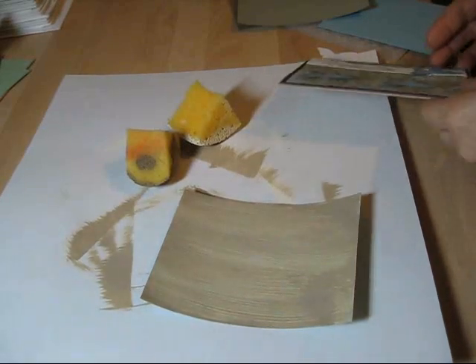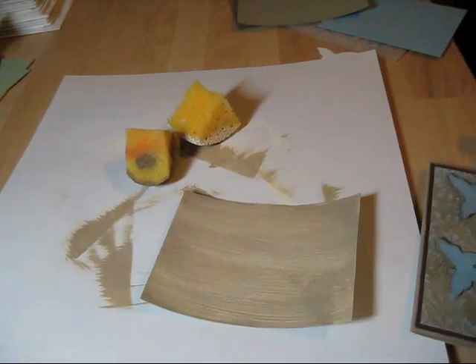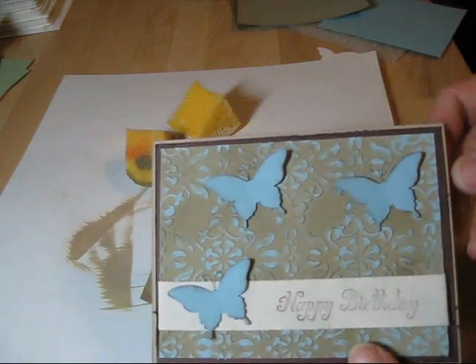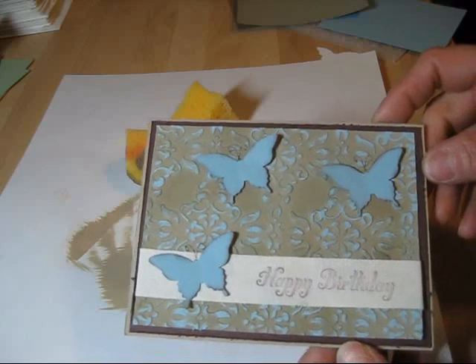Hello Stamper, welcome to Frenchie's video. Today I'm going to show you a fun technique, a little bit messy. It's called the acrylic background distress.